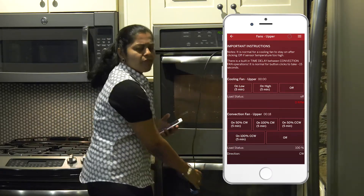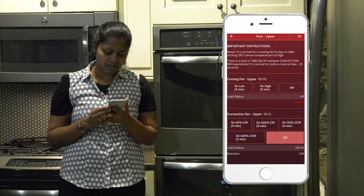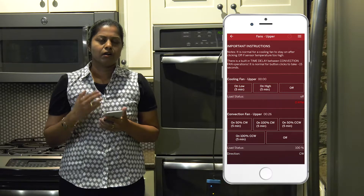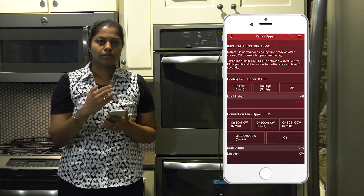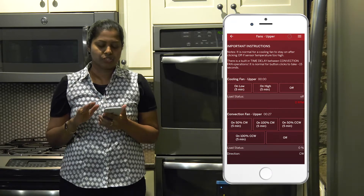There are various other elements. Now I am going to turn off my convection fan. There are different other elements on the appliance where you can turn them on and off using the mobile application and it's very useful for the technician.